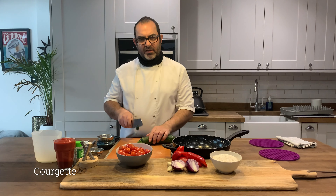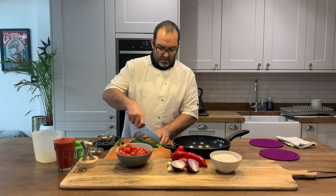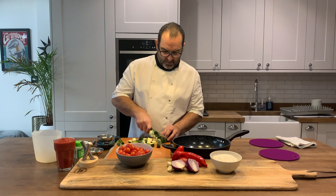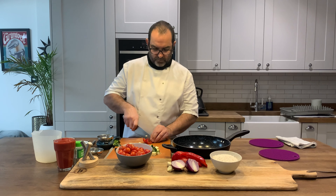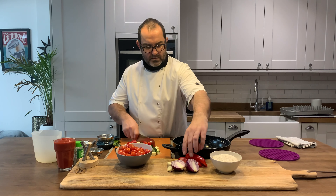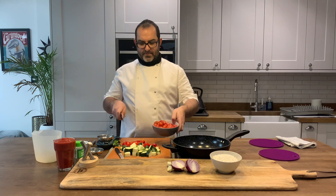I've got a courgette here. The vegetables you want to dice up, probably about a half an inch. Depending on your time, you can cut them a bit smaller if you've got less time to cook them. I've pre-washed all the vegetables. We've got courgette, we've got red pepper — taking the seeds out and taking the stalk off. And we've got some plum and cherry tomatoes mixed in together here.